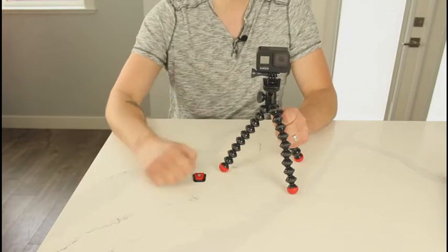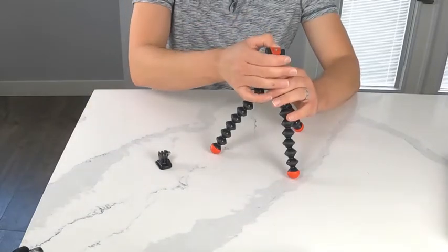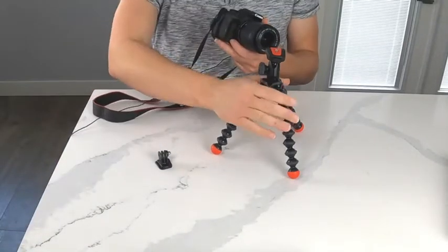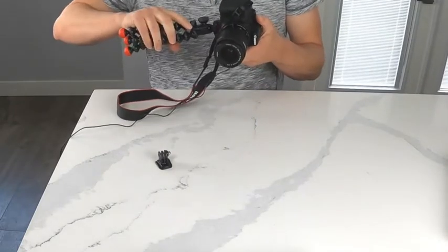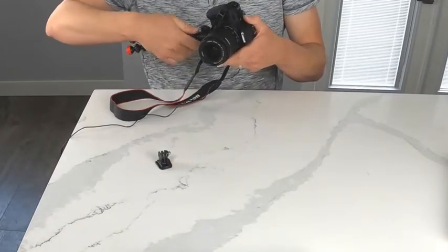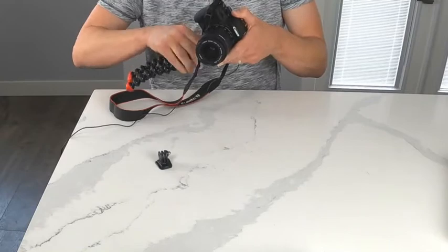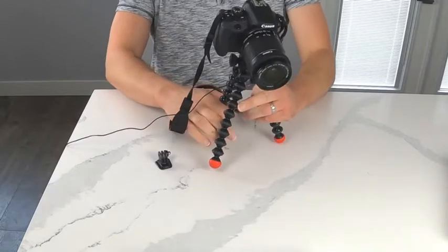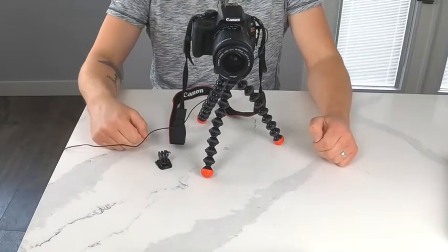Next up I'm going to hook up my DSLR camera. I'm going to take the mount for my DSLR camera, clip that into place, pull my camera over, and just screw the mount right into the bottom of it — like so. There you go. Get the strap out of the way, tripod legs out, and you're ready to start using it.